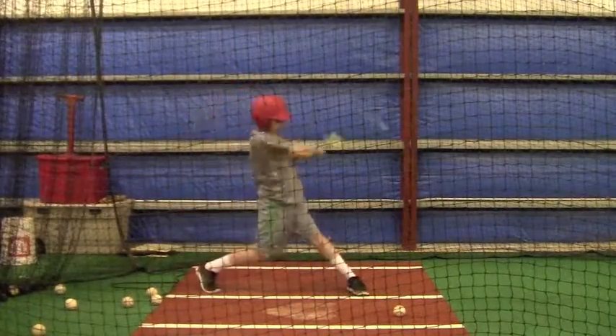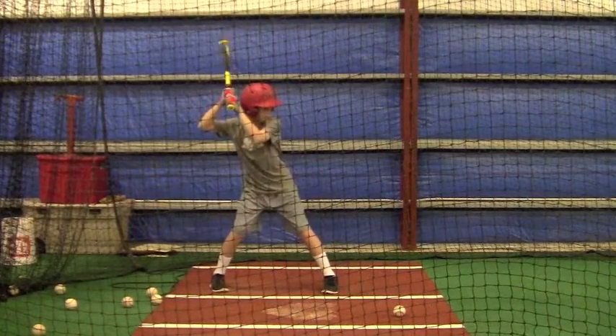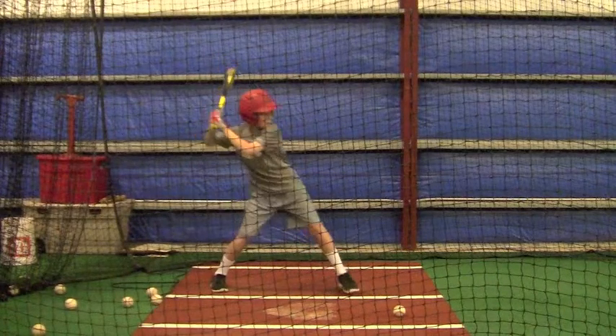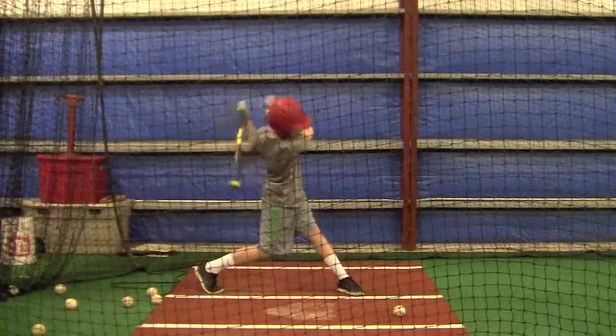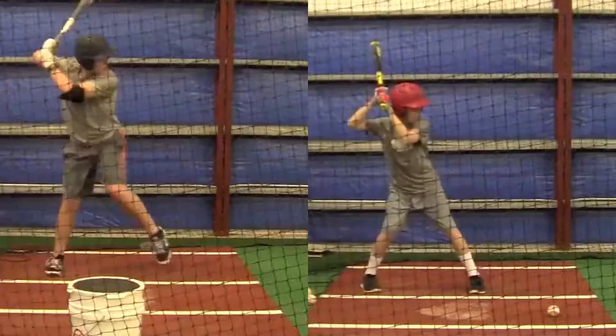Okay Tyler, this is from Saturday the second and I can really tell that you've been putting a lot of work into your swing and doing your dry swings again. Keep doing those, it's going to help you as a hitter. I've got several that are side by side, so I want you to go back and look at this video as many times as you can.